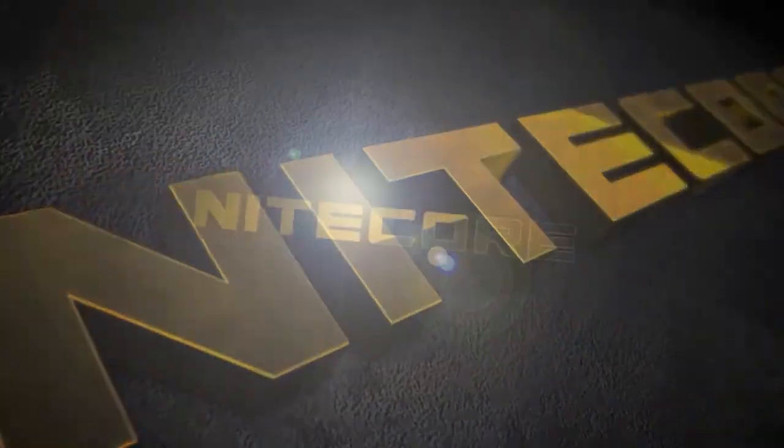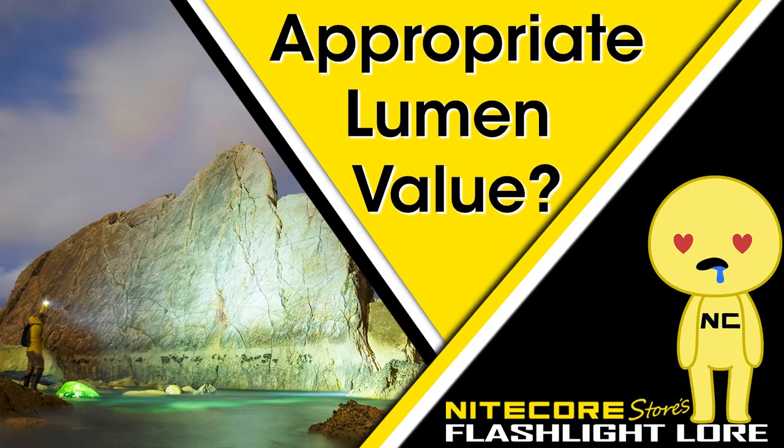Hello, and welcome to episode 4 of Nightcore Store's Flashlight Lore, where we address the burning question on the minds of every Flashholic: what is the appropriate lumen value?